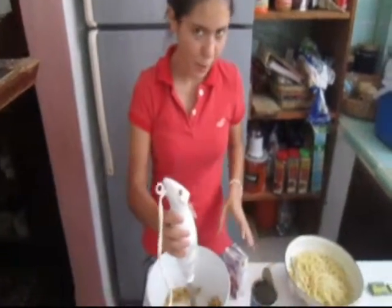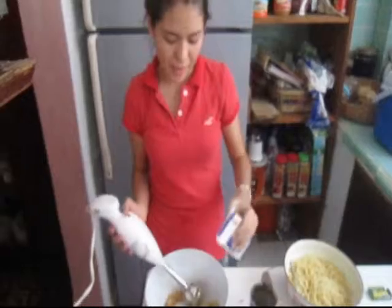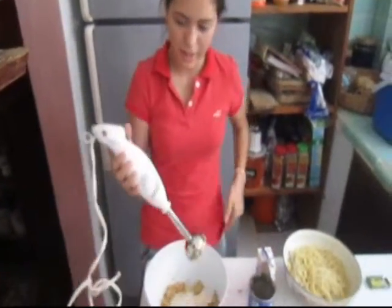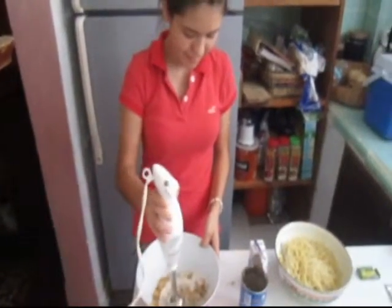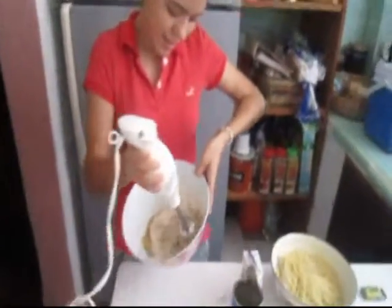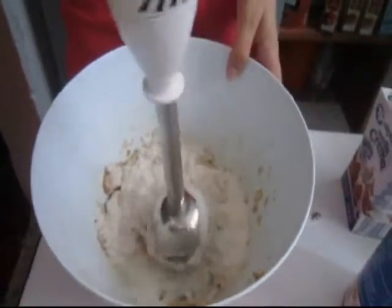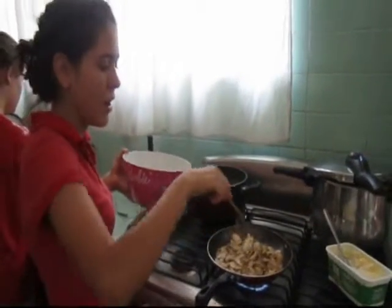Now you have to add the mushroom cans and put it in a bowl. You have to add cream and blend it. Like this. Now you have to add this mix to the natural mushrooms.